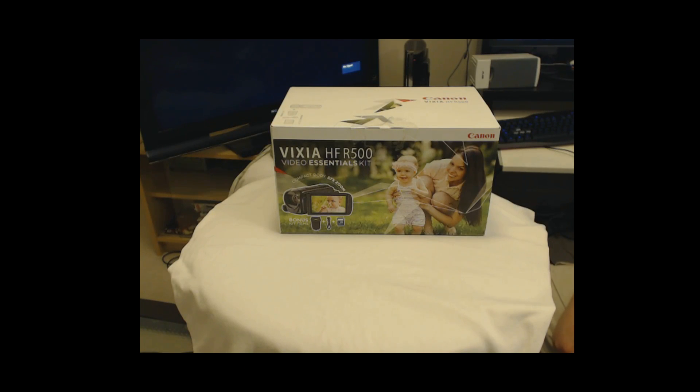Cheers guys. Epyx 911. Welcome to the Elitist Geek and my review of the Canon Vixia HFR-500 camcorder.